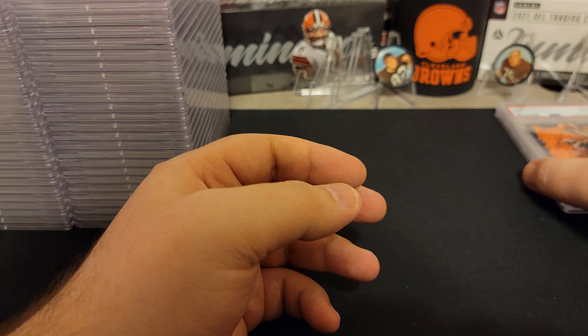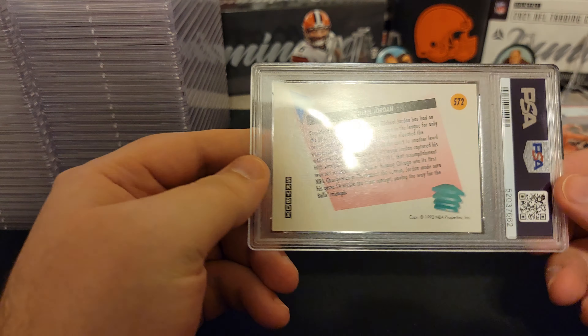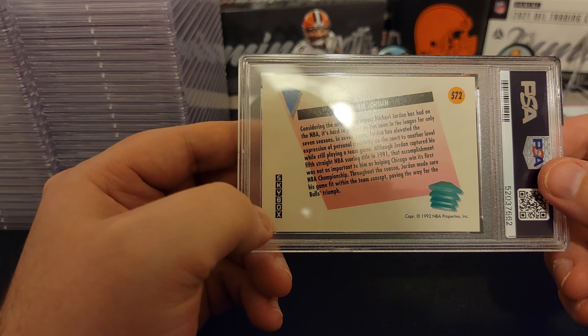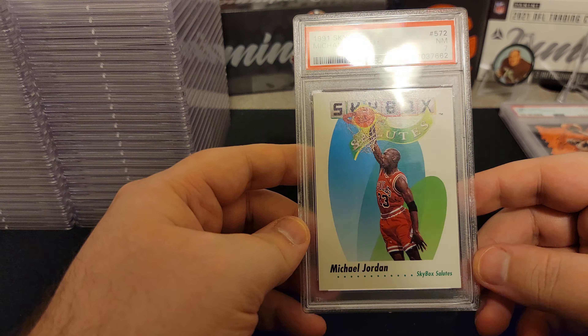I wish I would have sent more in back then because it's $150 a card now. Here we got a '92 Skybox. I think I got a bunch of these cards. This corner over here looks pretty soft, so best case scenario is probably an 8. So this is a 7. I definitely have more of these — Skybox Salutes. It's a cool card. 7s and below we'll put in their own pile.